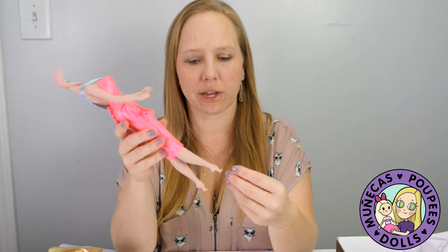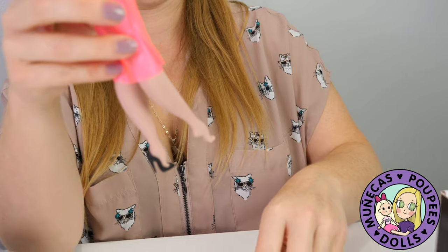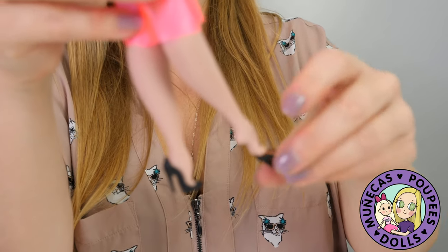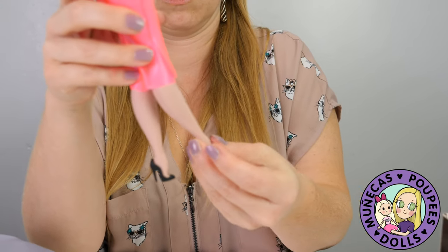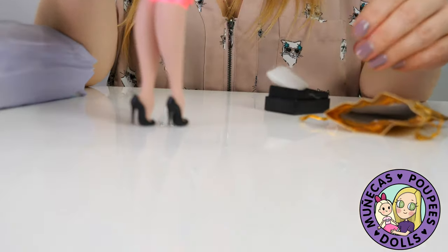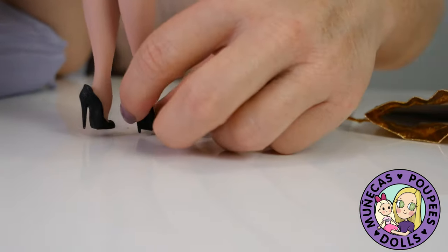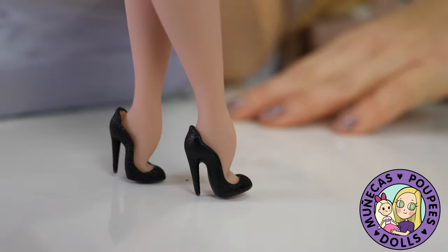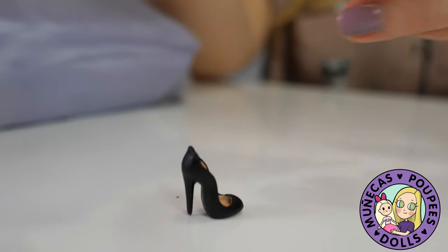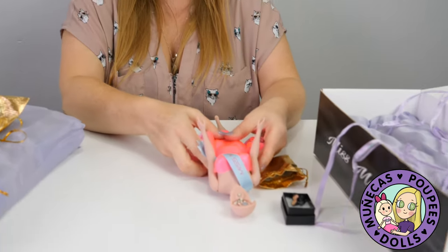I'm going to check if the shoes will stay on. They look like they will but one is a little loose, so if you're going to display her standing up that's fine. I'll add a little putty or hot glue to hold those on. But look at that silhouette — I love it, absolutely perfect. I'll set the shoes to the side for now. She is so beautifully packaged, seriously.